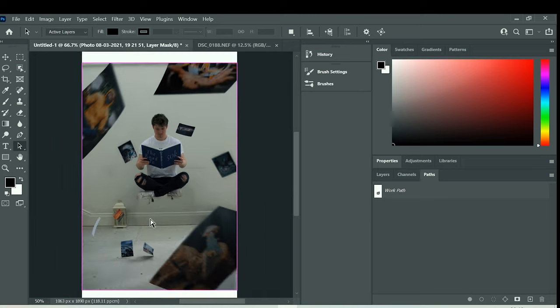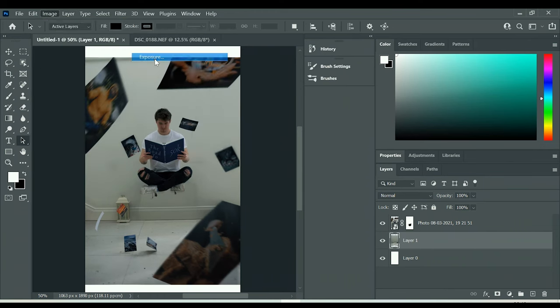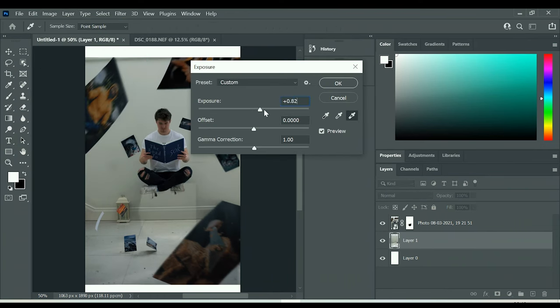The difference between the background and foreground might look slightly different because it was sunny for one shot and not for the other, so the exposure was a bit different. An easy way to fix this is to go to Adjustments, then Exposure, and drag the exposure up and down until it matches the background. You can also feather out your mask a little bit more — I chose zero pixels for the edge of the mask, but realistically you'd choose around five or six pixels.